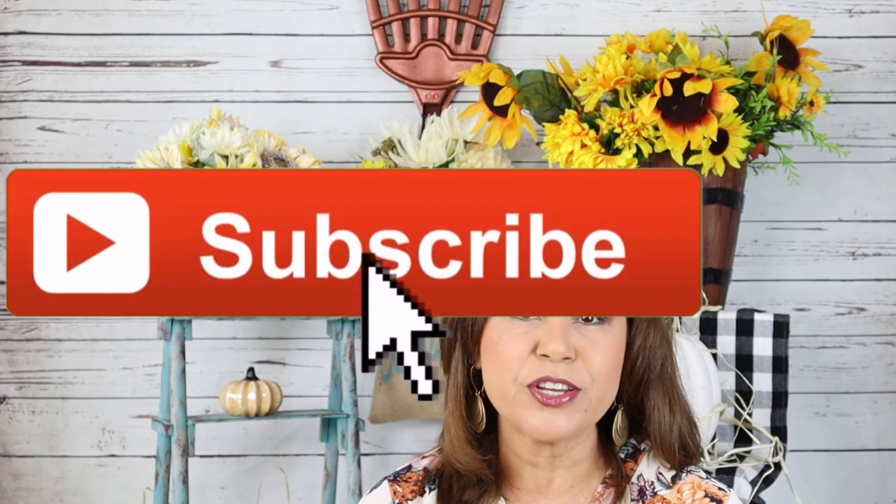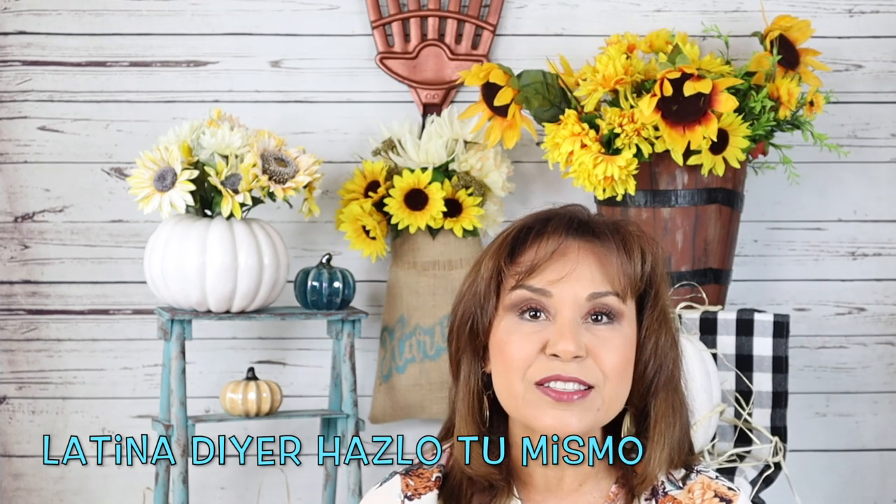If you want to see how I create these fall outdoor decors, please keep watching. Before we get started, please subscribe to my channel if you haven't already, and click that bell icon so you can be notified every time I upload a new video. I also want to thank each and every one of you supporting my Spanish channel. I do have a Spanish channel called Latina DIY, linked below.